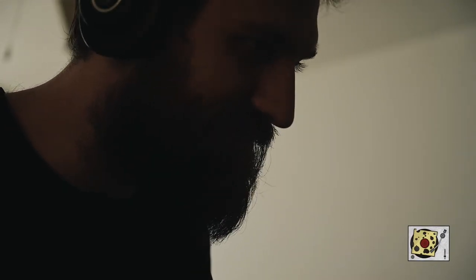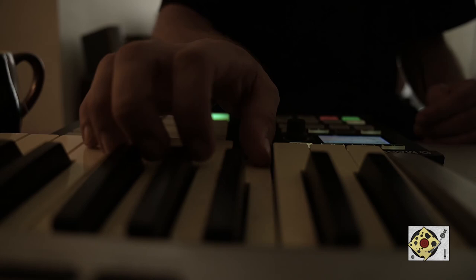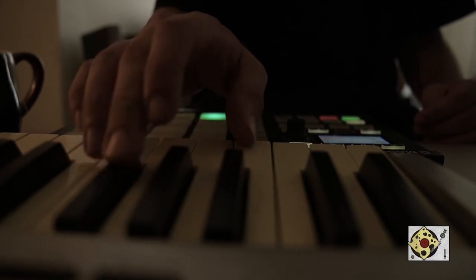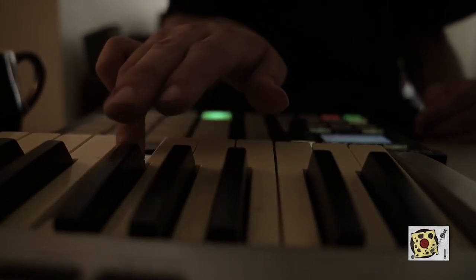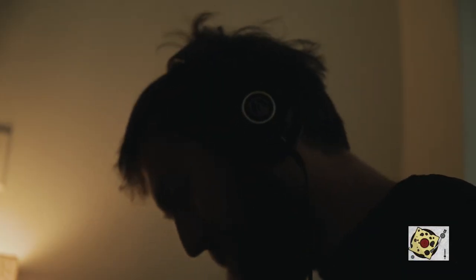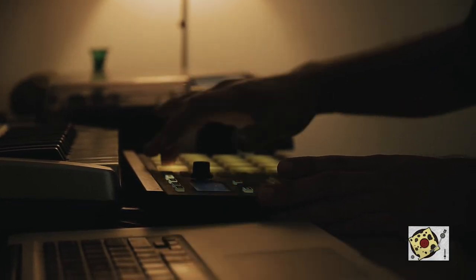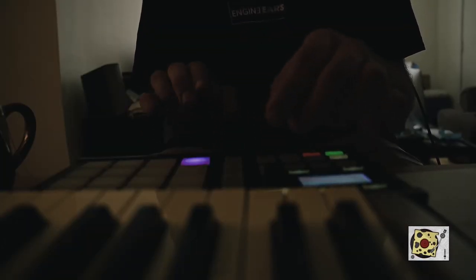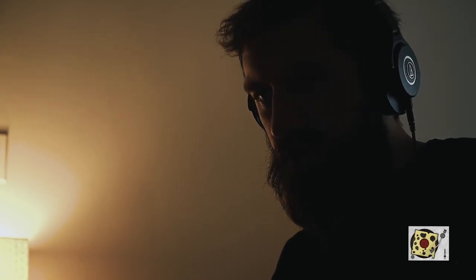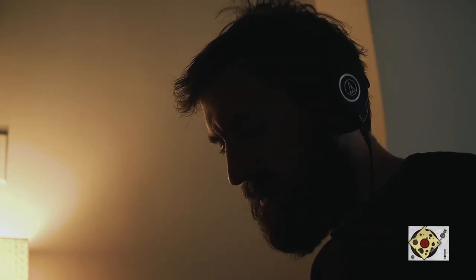Now we are ready for some bass. Going to record a pattern with just space — one two three four, one three four. I think that's kind of where I'm going to go for this one. I don't really see a lot more happening in it, but I have at least two parts here.